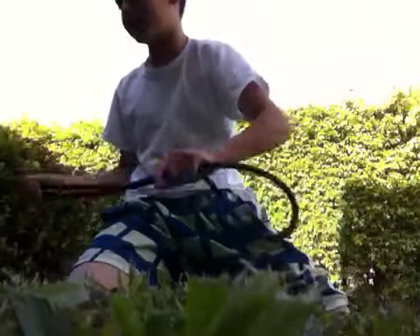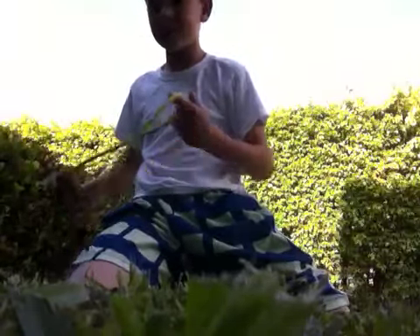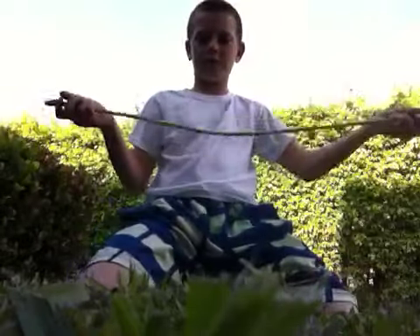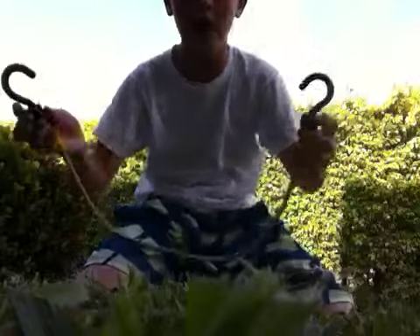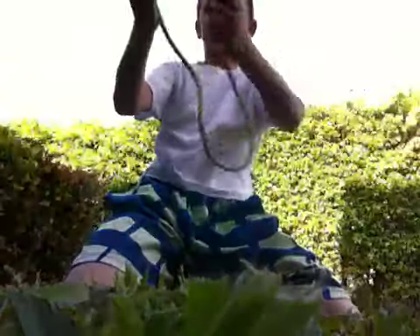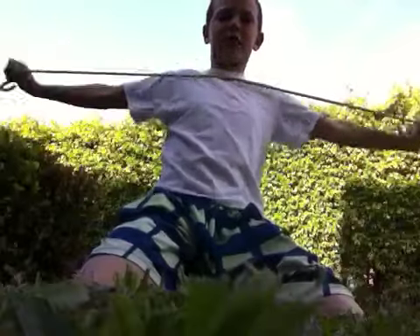It comes in all different sizes and colors too. This is one of the smaller sizes and also a different color — obviously yellow — and the hooks are still the same thing but even smaller. This one can actually stretch, and it's really stretchy. It can stretch actually very far.